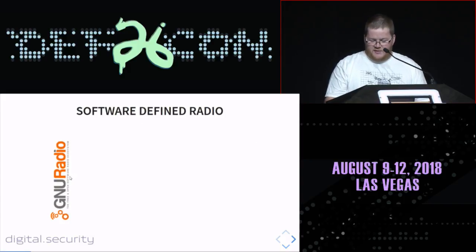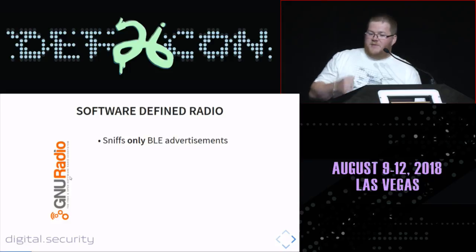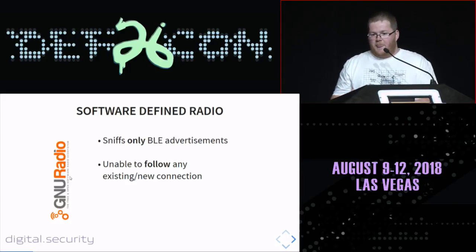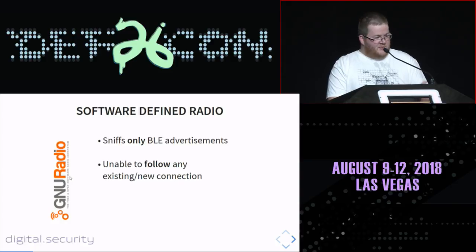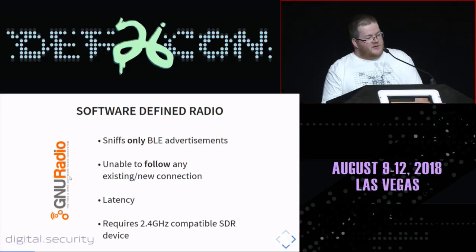If you want to do this the SDR way, you're going to have some issues because existing SDR modules with GNU Radio are only able to capture BLE advertisements sent by devices — you cannot follow any BLE connection with this approach. The reason is latency: the delay between GNU Radio software and the SDR device doesn't allow jumping quickly over all the channels used in a BLE connection. It also requires a 2.4 GHz compatible SDR device costing hundreds of dollars.